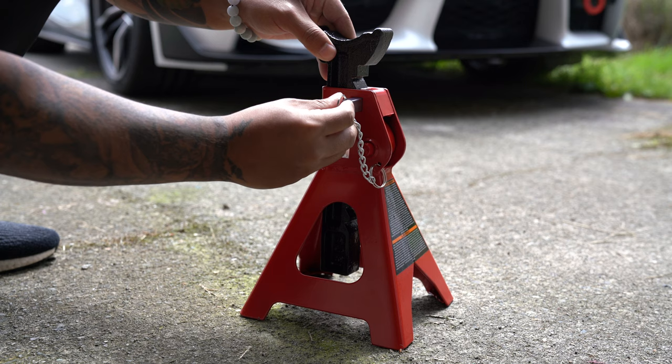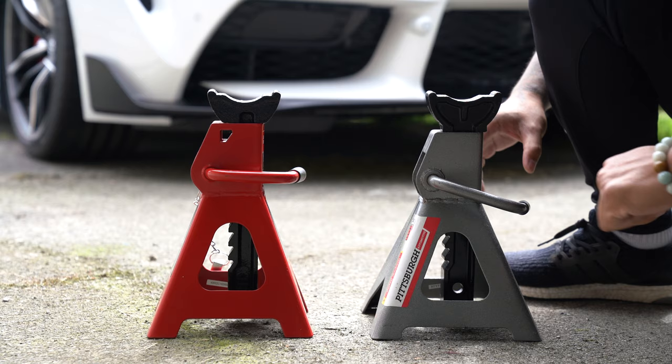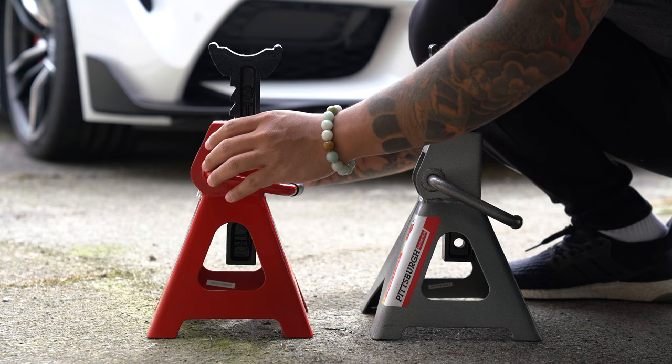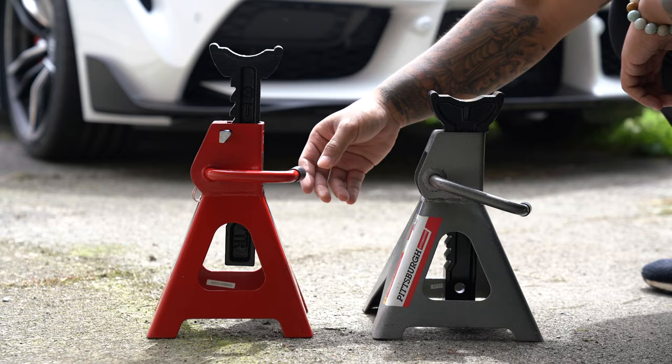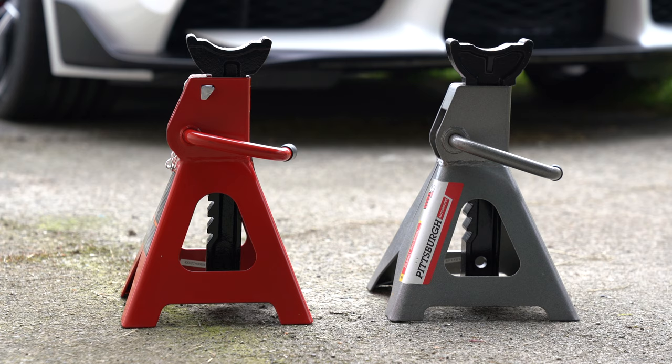This is why I went with the Big Red double locking jack stands. Along with the standard pawl and ratchet design, this stand does have a fail safe — in the form of an additional pin. With a traditional jack stand, you lift the ratchet bar up to the desired height and call it a day. With the Big Red double locking jack stands, you can also insert the pin in the side of the jack stand for an additional point of safety. Now if the ratchet teeth happened to slip past the pawl, it would also have to get past the pin.